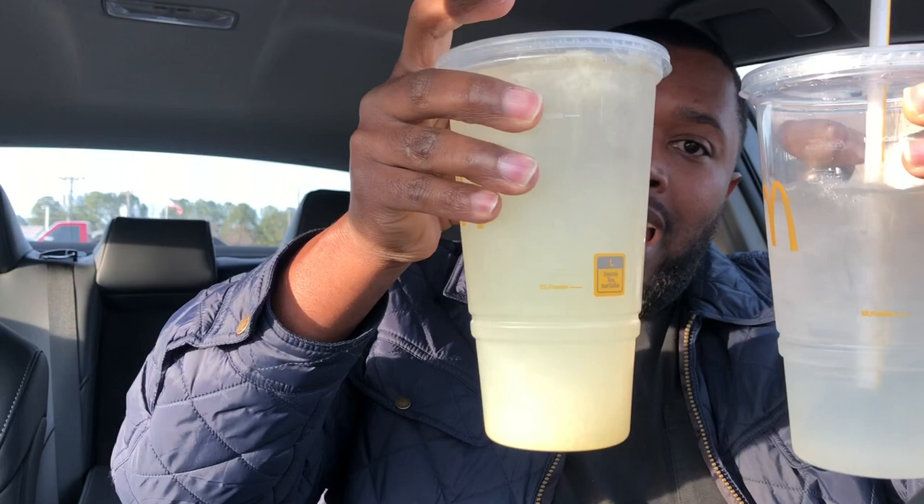Y'all, I knew it — that's why I like to fact check. This is the lemonade I got from the other McDonald's. Yeah, I went to another McDonald's — my bad. I had to verify. Look at the lemonades side by side — they gave me the wrong lemonade. This is definitely the Minute Maid lemonade.